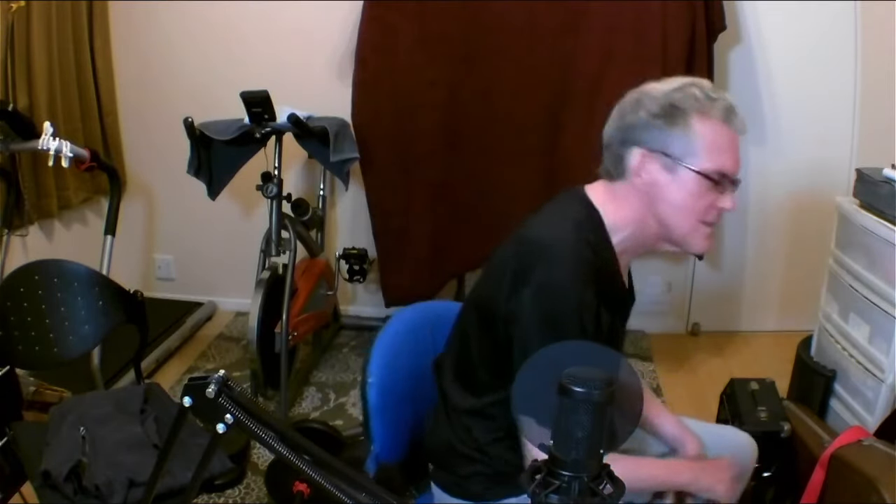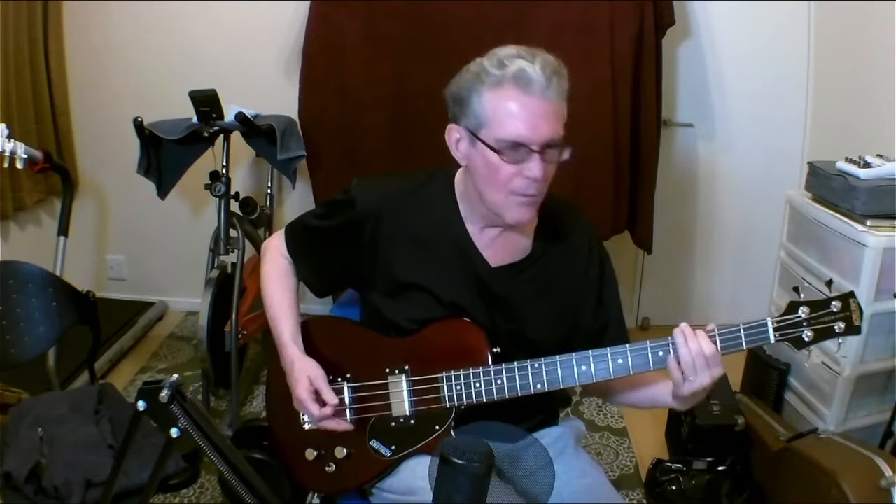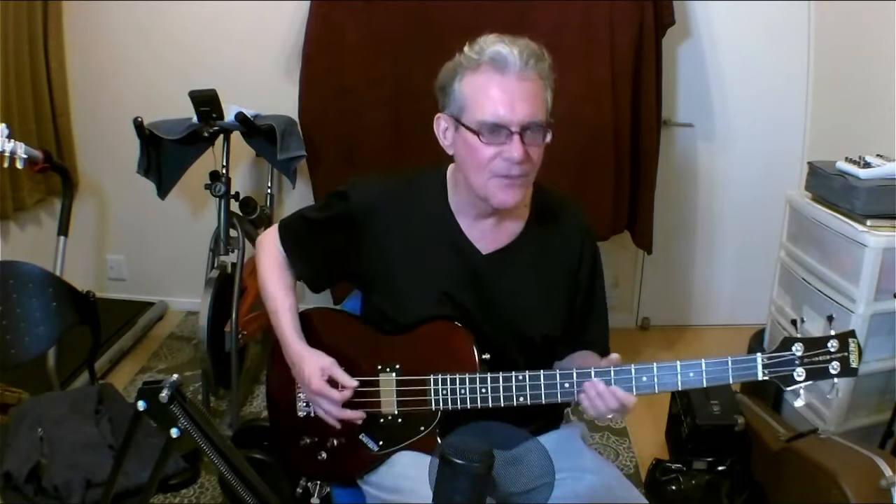Today I'm going to demonstrate my new bass. This is a Gretsch — a Gretsch Electromatic. It's a short-scale bass. I got this just to lug around, to jam on. I like it because it's light, small, take it anywhere, really. It's like a guitar, and it's really not bad.